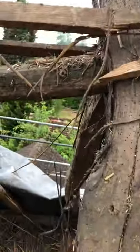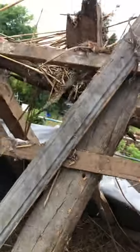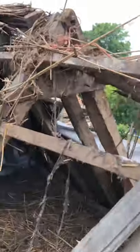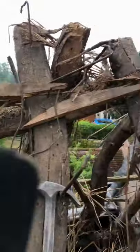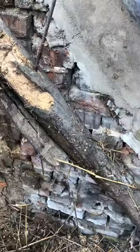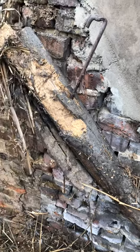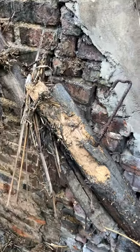You certainly wouldn't want to stand on them or trust your life to them. The biggest problem we've got is the snap ridge pole. You can see that it's not really doing a lot at all, and at the end here it's been spliced — we've got a very nice looking joint just here which is taking the top of the ridge pole, but it isn't really doing anything to say the least.